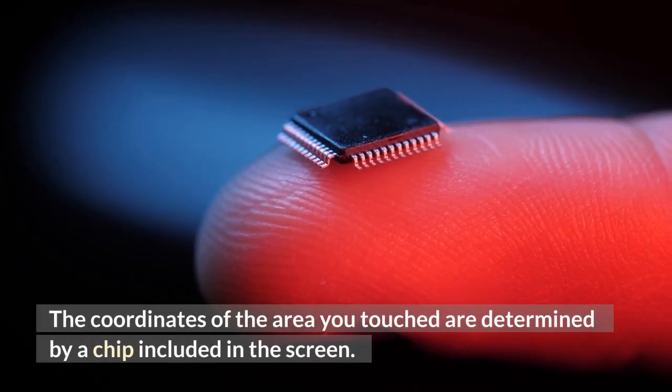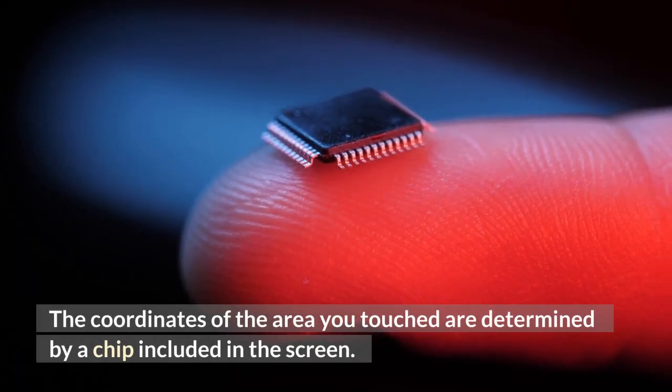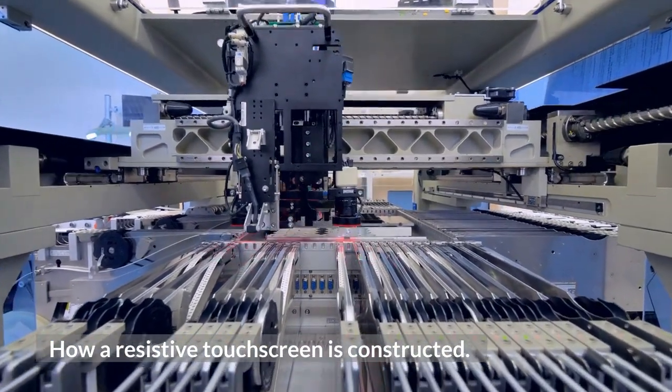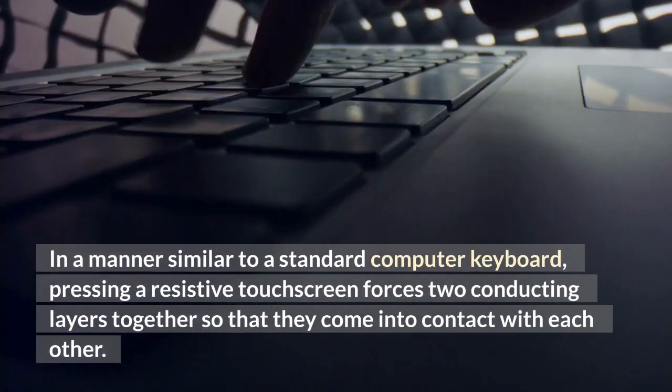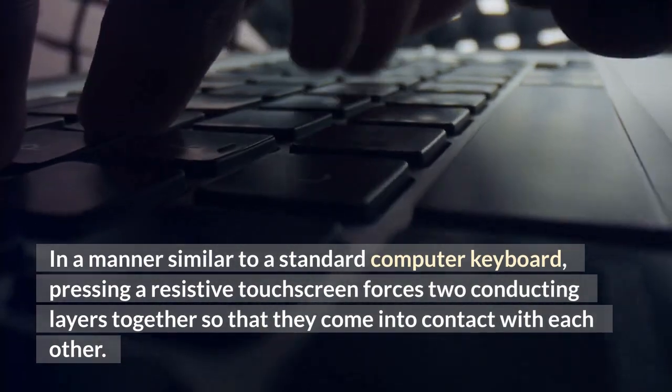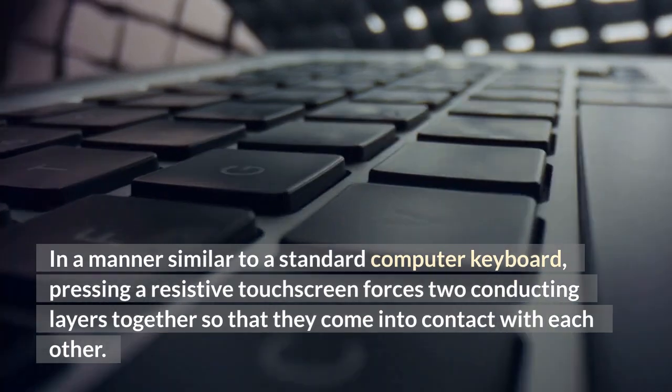The coordinates of the area you touched are determined by a chip included in the screen. In a manner similar to a standard computer keyboard, pressing a resistive touchscreen forces two conducting layers together so that they come into contact with each other.